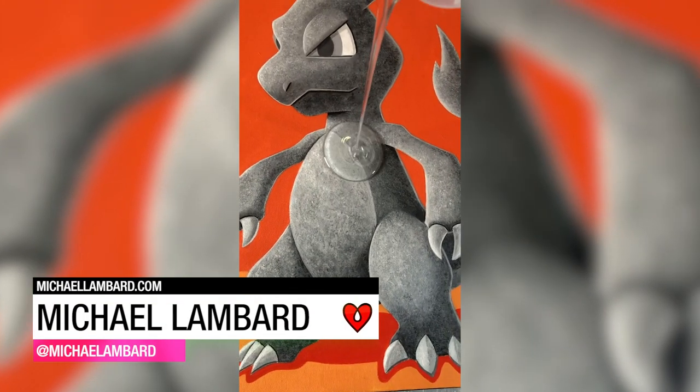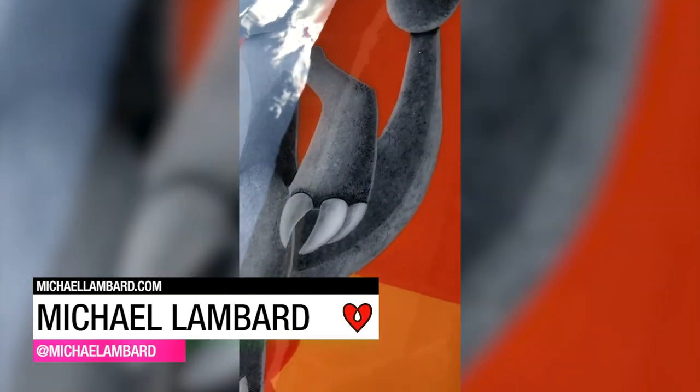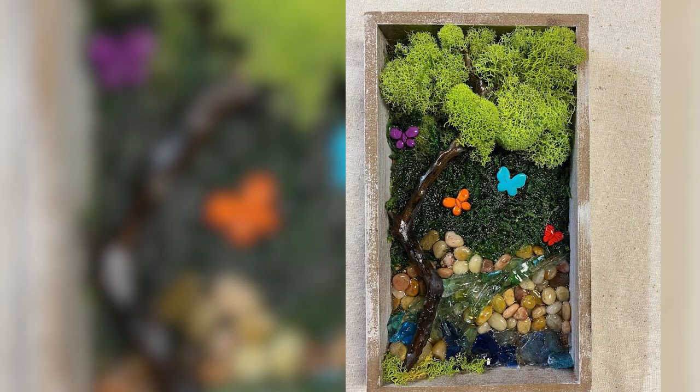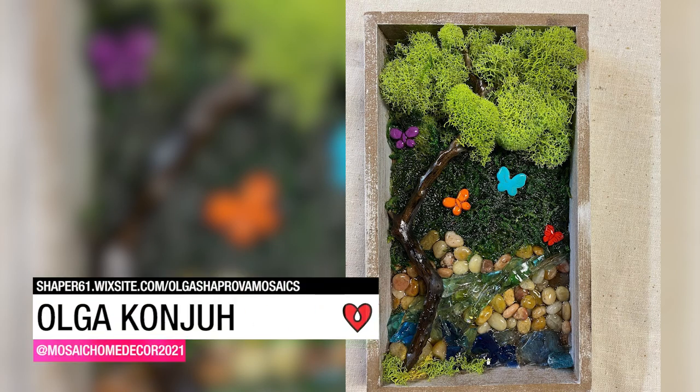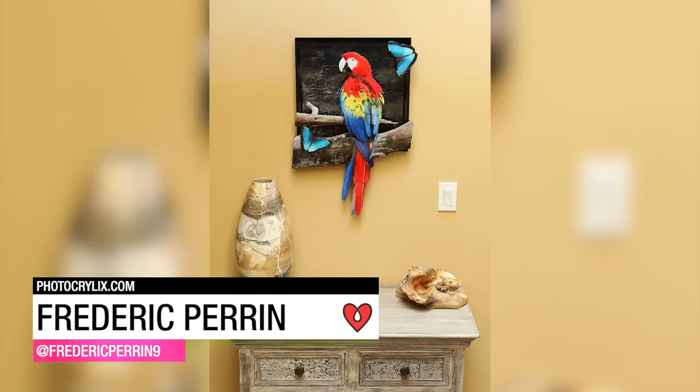Michael Lambert loves the effect that shiny Art Resin brings to his finished acrylic work. Olga Konja creates mosaics out of moss and other natural objects and uses Art Resin to tie them all together. Frederick Perrin created this 3D piece by mounting photo cutouts of a macaw and butterflies onto a wood panel.